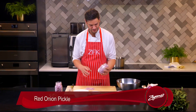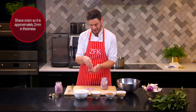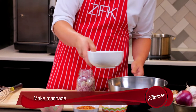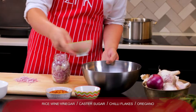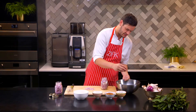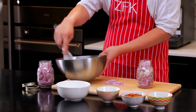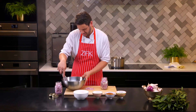Now we're going to start with our pickled red onion. This one's super easy. All we want to do is just have some shaved red onion — not too fine, otherwise it's not going to marinate properly, not too thick, you don't want that bite of onion. We're just going to add in our rice wine vinegar — this is two parts rice wine vinegar, one part caster sugar, so I've got 125 grams of caster sugar there, just a handful of chilli flakes, and the same amount of oregano. Just going to give that a whisk. This is a cold pickle, so it's just going to dissolve naturally in the bowl.